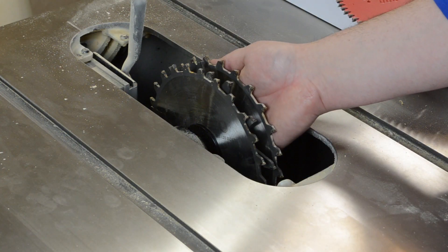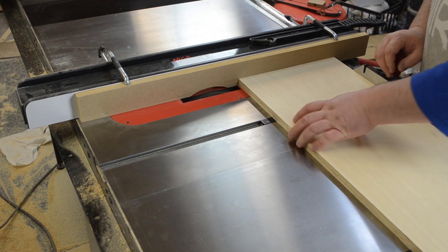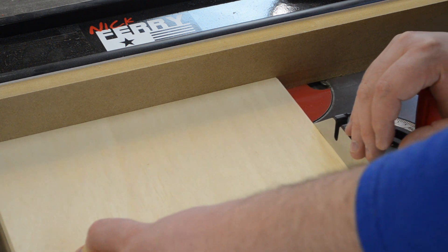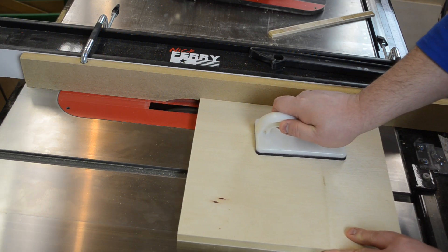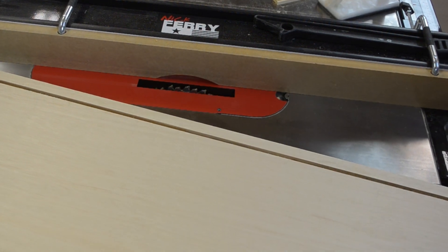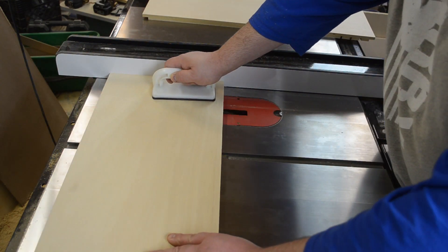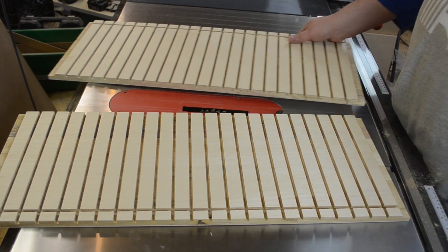Once I had those pieces cut, I could then install my dado stack into the table saw and install a sacrificial fence to bury the dado stack in. I then proceeded to cut rabbets in both the top and bottom of each of the side pieces to accept the top and bottom piece of the cabinet. I changed my dado stack to cut one-quarter-inch wide grooves in each of the four pieces just along the back edge to allow the back panel to slide in. At this time I could also start putting in the quarter-inch grooves one inch on center from one another on both of the side pieces, allowing the flexibility to move shelves wherever needed or add dividers.